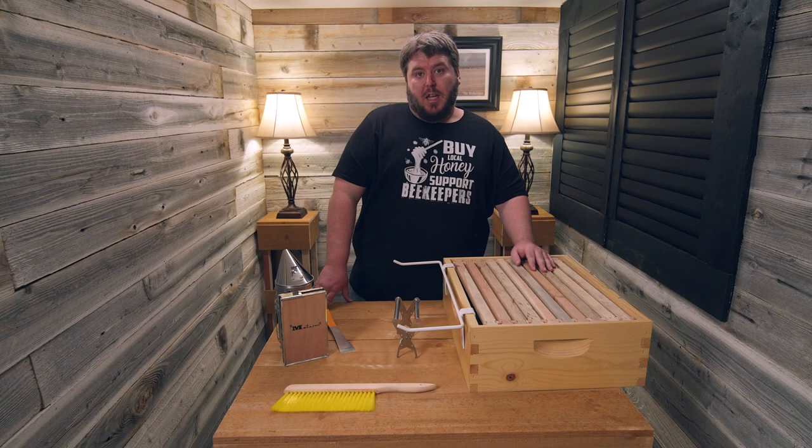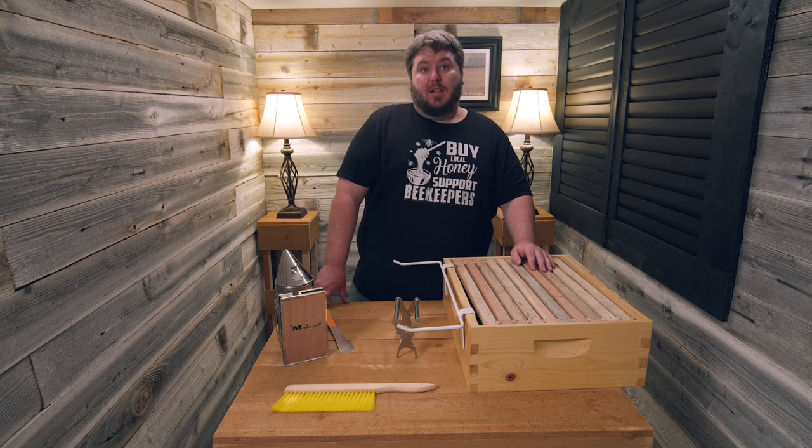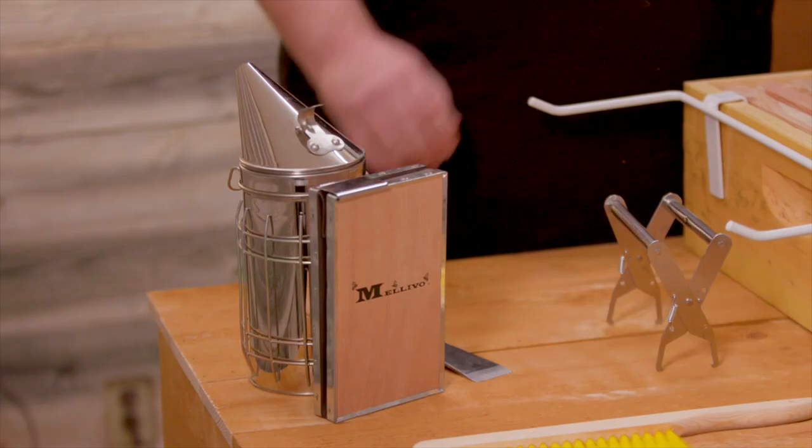Hello, I'm Thomas Hopkins with Malevo Beekeeping, and today we're going to go over our five tools starter kit that we provide. Our five tools starter kit has five of the most essential tools that we believe you're going to need as a brand new beekeeper, and we bundled them all together to make it easier for you.